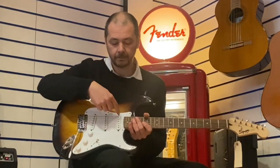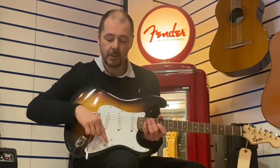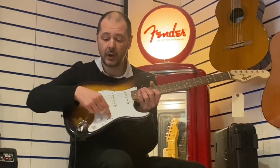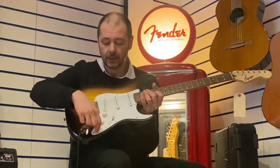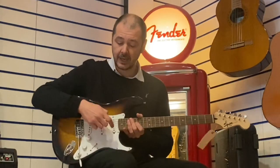We've got these three pickups here — they pick up the sound from the strings — and we've got this pickup selector. This is five-way, so you get five different tones. We've got two tone controls here and a master volume. I'll keep them all on full and run you through the different tones you can get from these pickups.